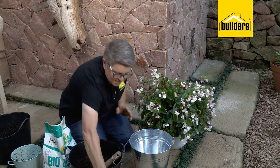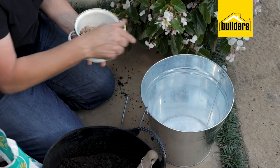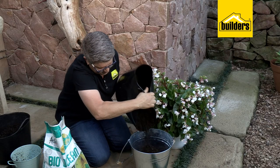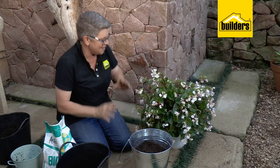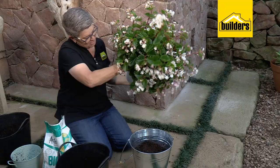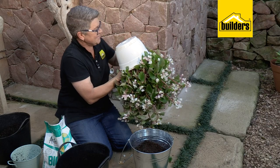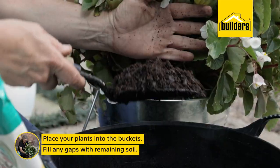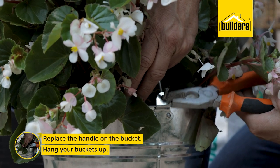At the base of the bucket, add a few drainage pebbles - that stops soil particles from falling through and causing a mess on your paving. Then add some potting soil mixture, filling the galvanized bucket about three quarters of the way and firming it down. Now we've got this beautiful begonia - pop your hand into the plant as deep as possible, turn it over, give it a tap, and out comes the plant. Pop it in and fill with a bit of our potting soil mixture. Before hanging, replace the handle.